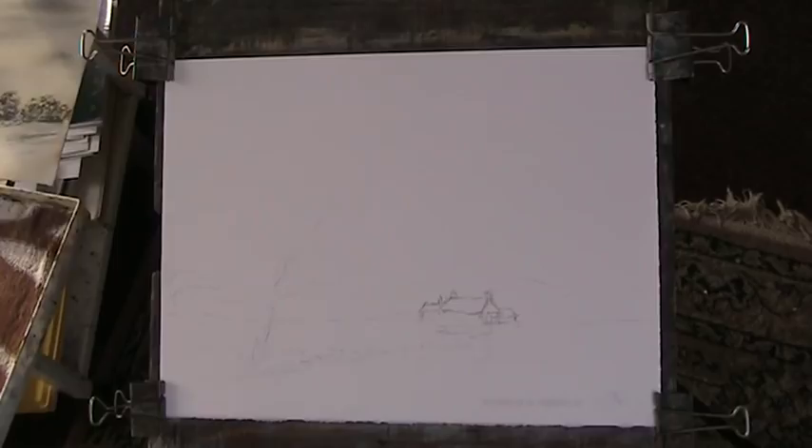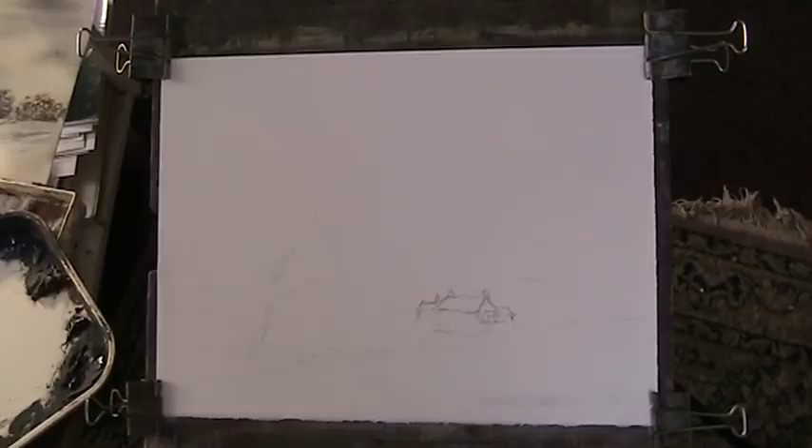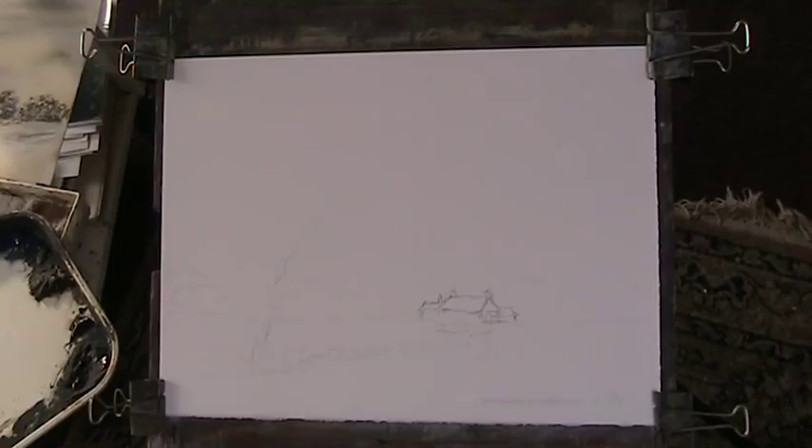Hi YouTubers, welcome back. That's another snow scene. I just want to do anything for you — it's good practice for me as well because I haven't done that many over the years. On the surface of it they seem difficult to do but they're not, because a lot of it you don't have to paint. So I've sketched out a very simple scene here — just some farm buildings and a bit of a road. The usual.